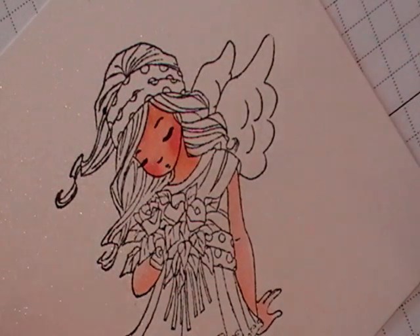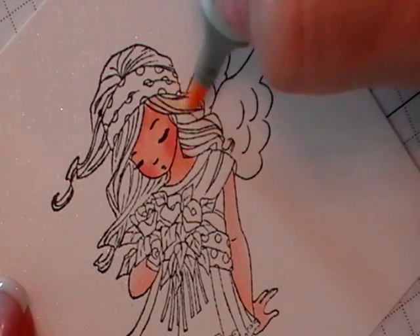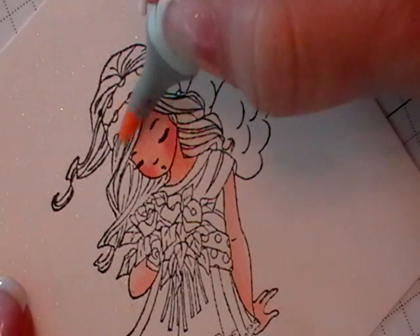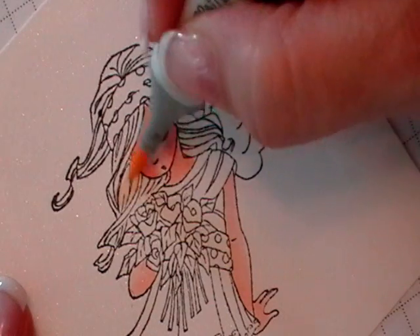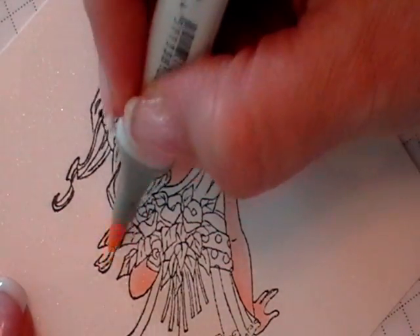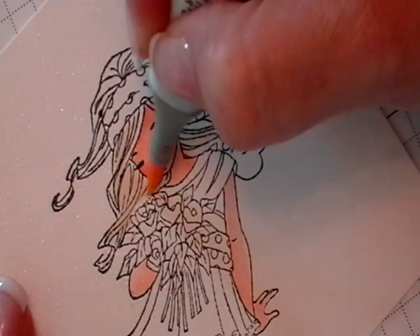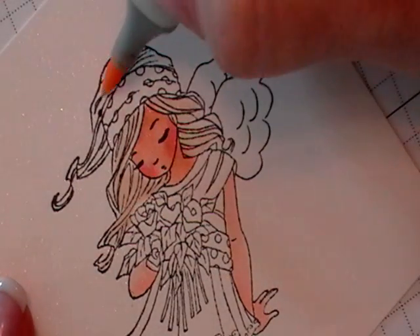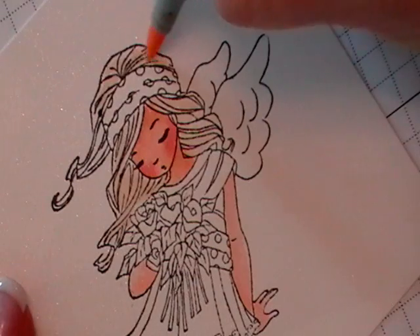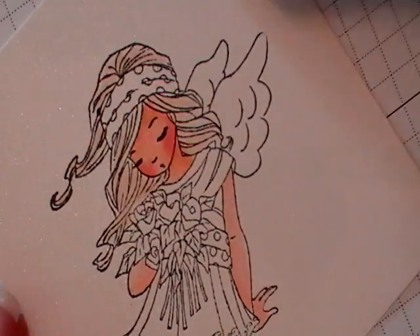I'm going to start off with E50, which is a really light color, a light sort of brownish color. And I'm just going to put it everywhere. I'm not going to be paying too much attention to covering every tiny area at this point because I know I'm going to be using a lot of color and it'll get all colored in. So there's my E50.